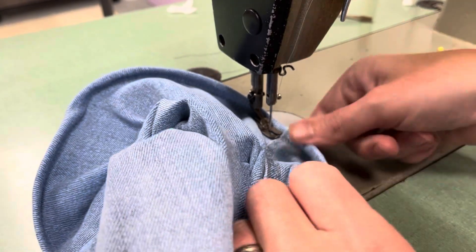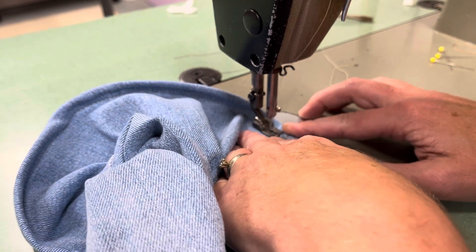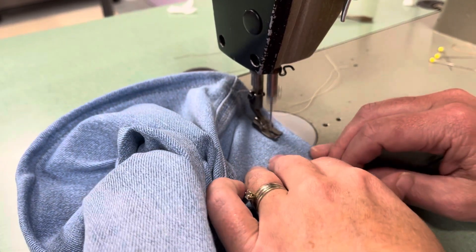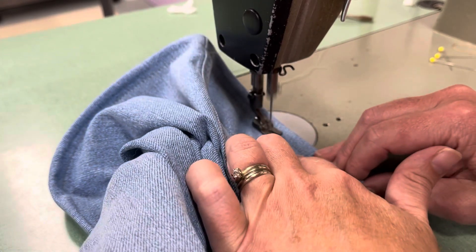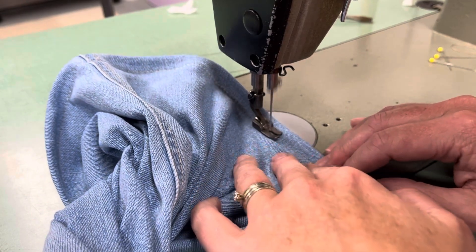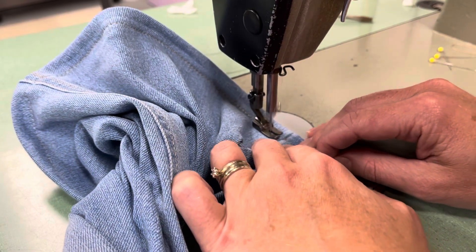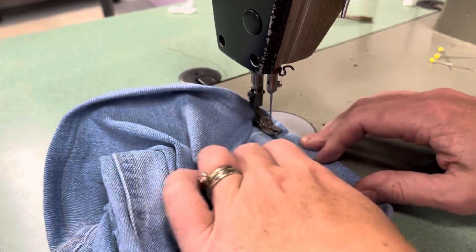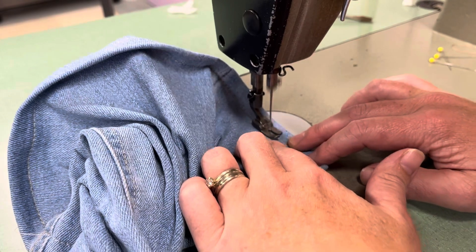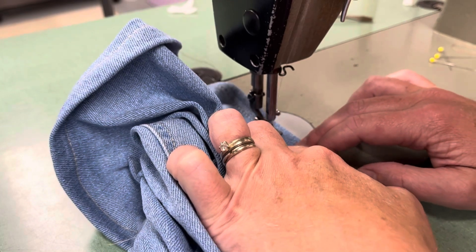Because this isn't top stitching thread but I want that look of a jean hem, I'll actually go around again. This one you do have to be a little more precise, because you're going around right in that same exact line as the first stitch — not the original original, but the one you did the first time around — so that the two rows of topstitching will actually make it look like you used topstitching thread. That's the reason I do that.